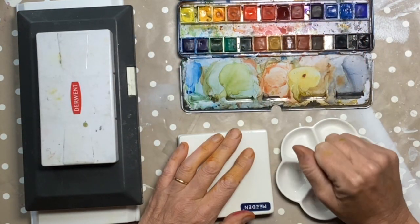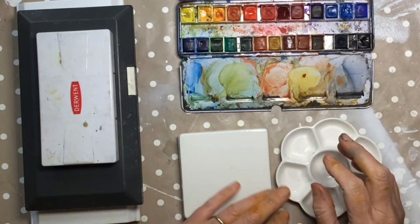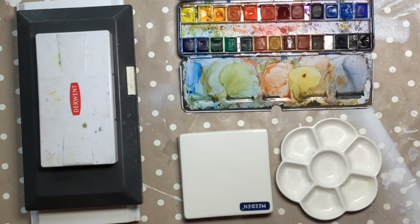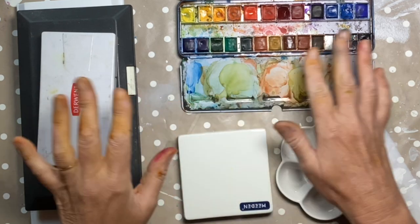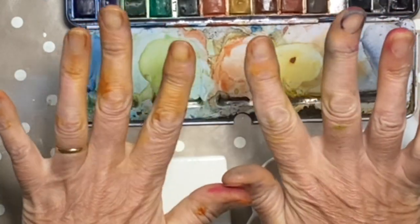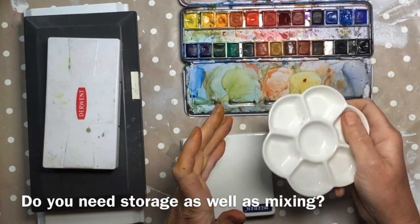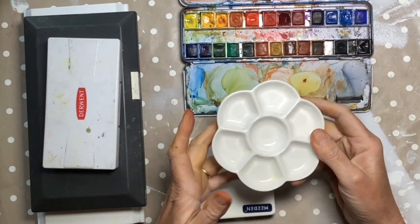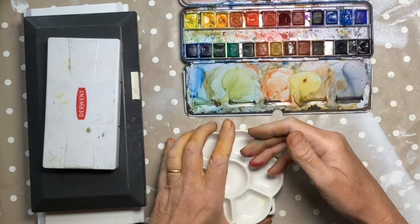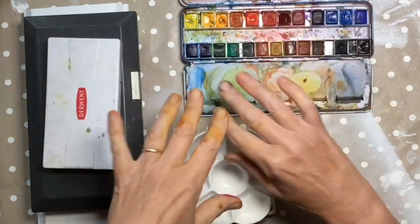There is no such thing as a perfect watercolour palette. There are however a million different palettes to choose from and they really fall into three categories: ceramic, plastic and tin, each with pros and cons depending on what you want them to do for you. The first thing is to distinguish between a palette that you store your paints in and one that you mix your paints in. If you use tubes you might just squeeze out the colours you want each time, but if you use pans or like squeezing out tubes and letting them dry to reactivate, you need something that stores as well.